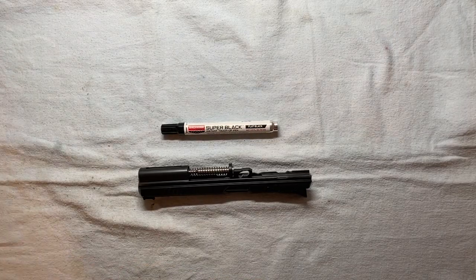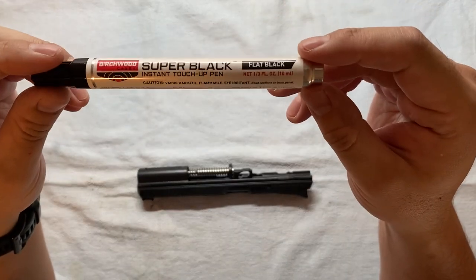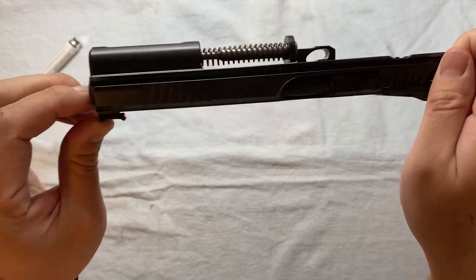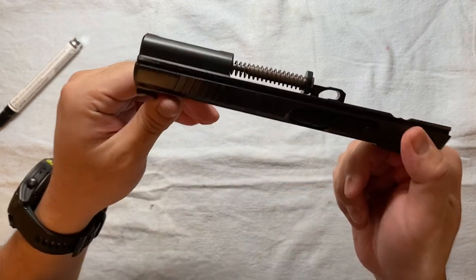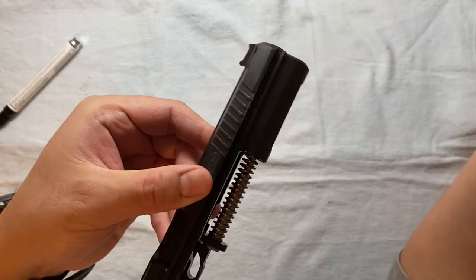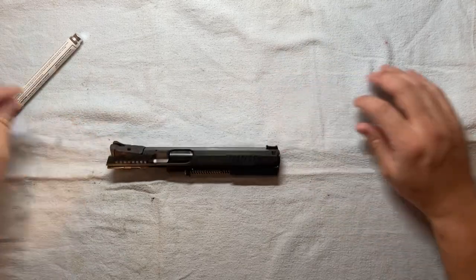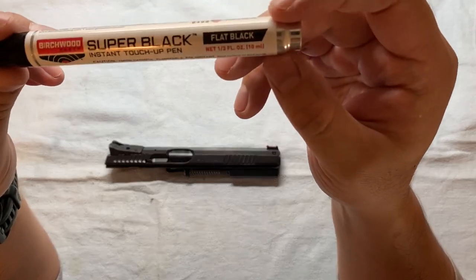Today I want to show how I would use this Super Black instant touch-up pen to touch up the paint that I damaged last time when I was replacing the barrel bushing. You can check out my previous video — basically there's a little paint damage on the gun. I did a little bit of research online and it seems like this product is the way to go. There is this touch-up paint pen.